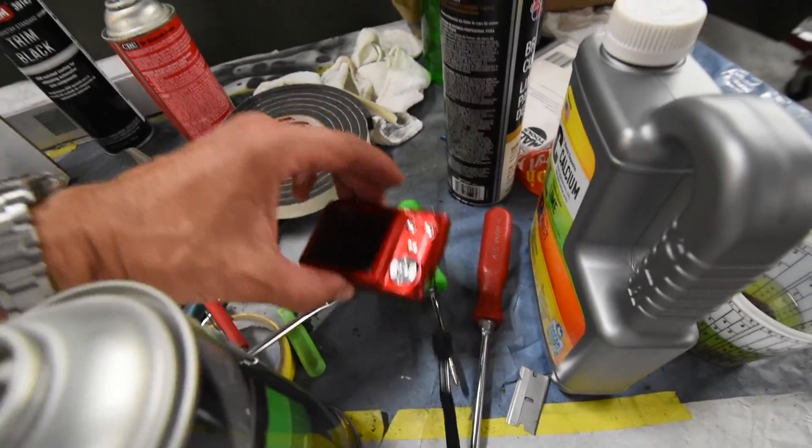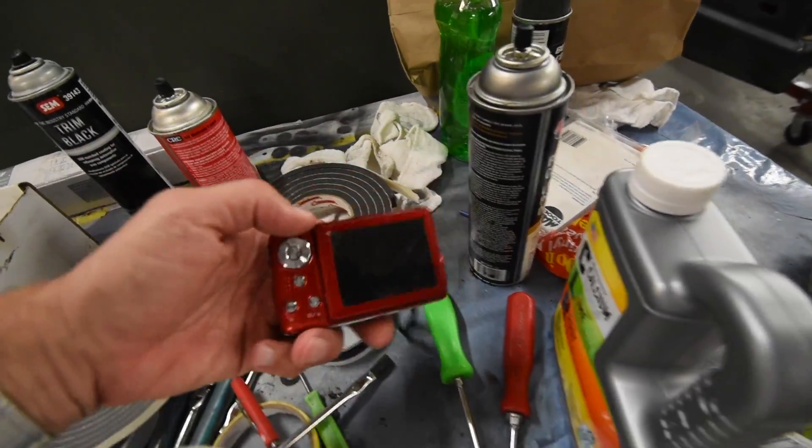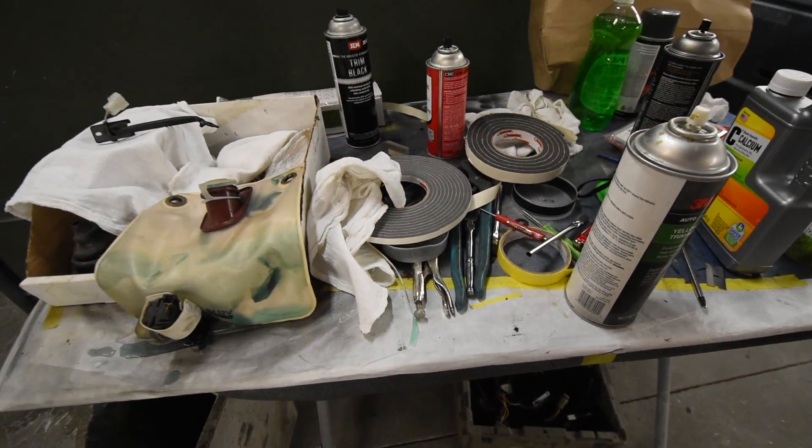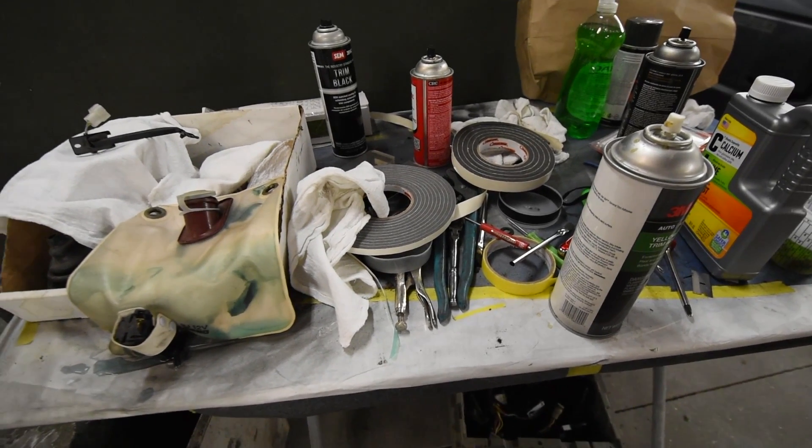One of the other things he does for himself is he documents a lot of the items and then we'll load them into the shop computer so that he has a reference if he has to go back and look at something.